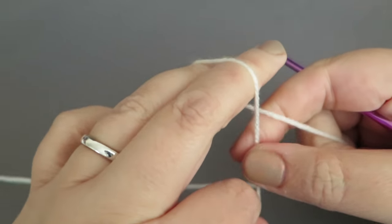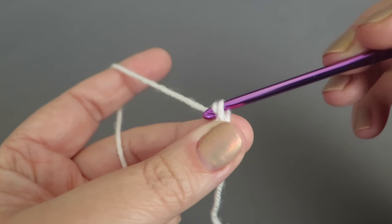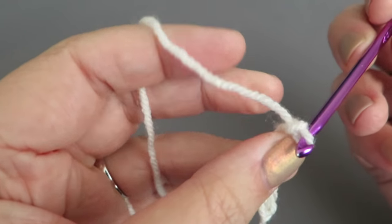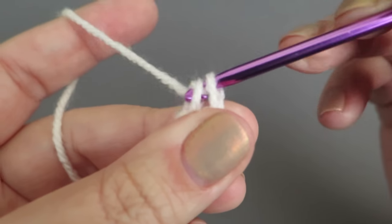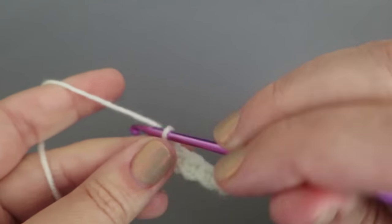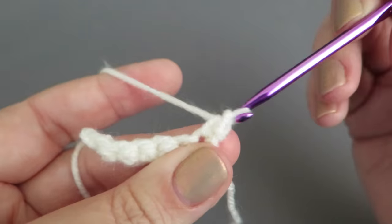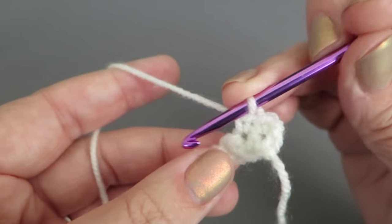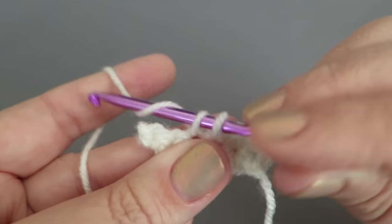Now we're going to make some windows — these are entirely up to you, you could make them round or square. I'll show you what I did. Start by chaining seven. Into the second chain from the hook do a double crochet, then double crochet all the way to the end — six altogether. Chain one, turn, double crochet into the same space and all the way to the end. Repeat that for six rows in total to make a little square.